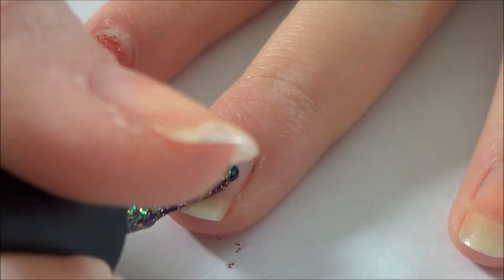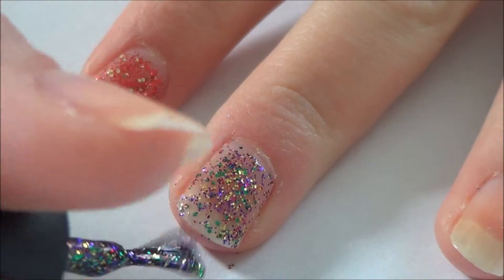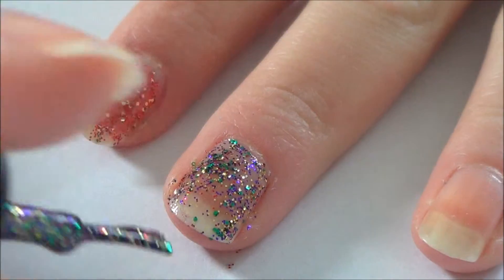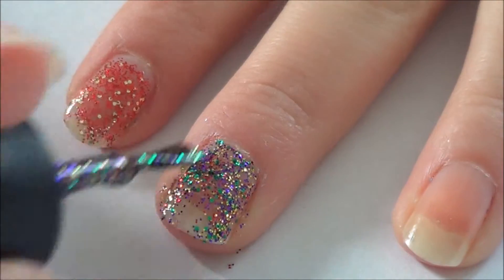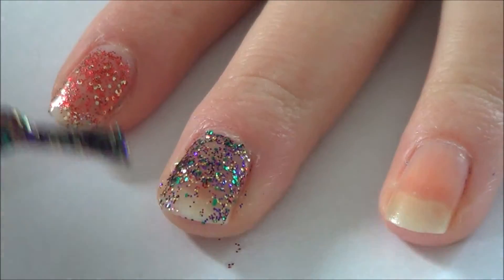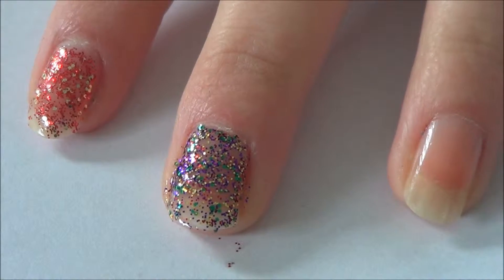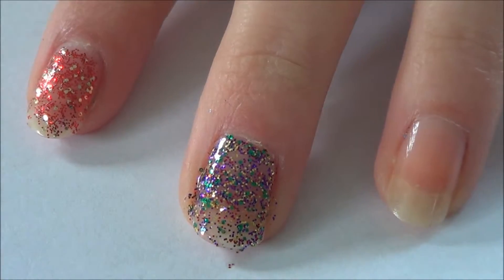I'm going to do one coat of Glitter All The Way. This is actually a really different polish — it's not got the normal sort of glitter colours you'd find in a glitter polish. It's got green, purple, red, and yellow or yellowy gold ones. It's kind of very hard to apply — once you go back over an area it removes the glitter, as you just saw. So that's one coat of Glitter All The Way.